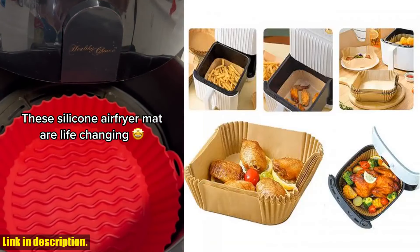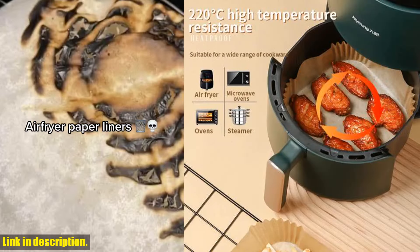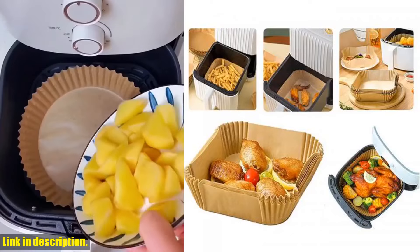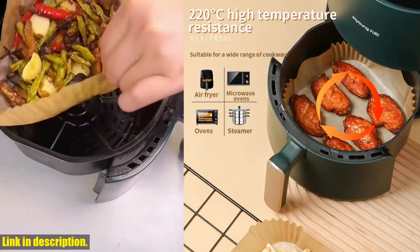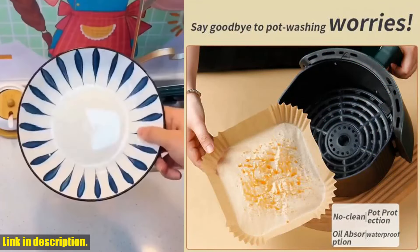If you're ready to take your cooking and baking game to the next level, I highly recommend checking out the link in the description to get your hands on this incredible product. Trust me, once you try it, you'll wonder how you ever cooked without it. Thanks for watching, and don't forget to hit that link to grab your air fryer special paper oven mat tray now. Cheers!